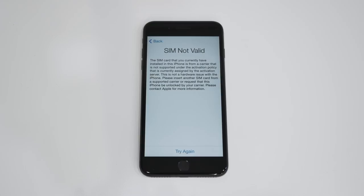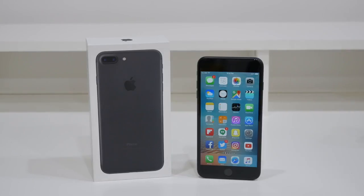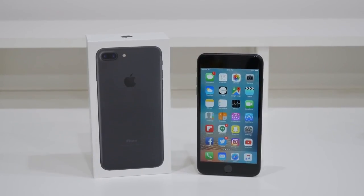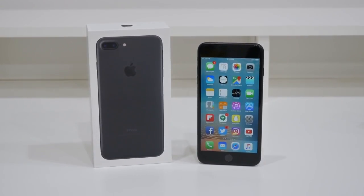Once you get an email stating that your phone is remotely unlocked, you will need to plug in your iPhone to your computer and open up iTunes. Once you log in and hit continue, a message will pop up stating that your phone is now unlocked. That's how you unlock your iPhone 7 or 7 Plus for any country. Feel free to leave a like if this video helped you out and thanks for watching.